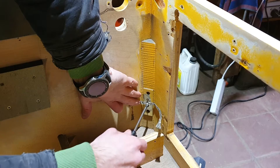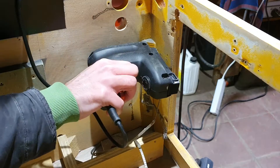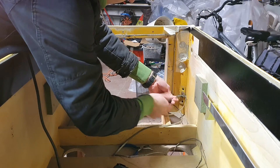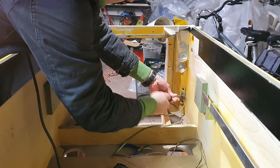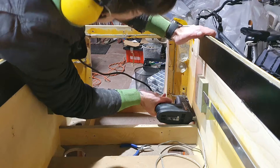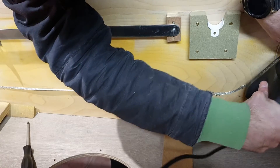With the cabinet now on its feet, it's time to start on the first electronics. An important safety feature in pinball machines is the ground wire. It connects all metal parts like the legs and the lock-down bar to ground, making sure no one gets electrocuted if a wire would ever come loose. It's a thin braided cable that I staple to the cabinet and will connect later on.